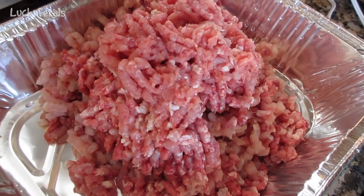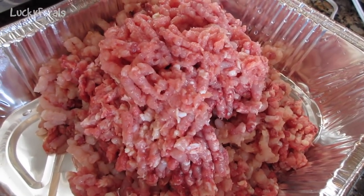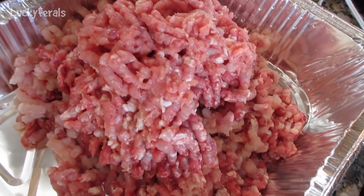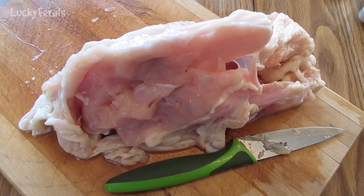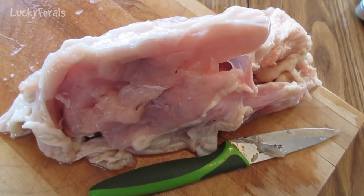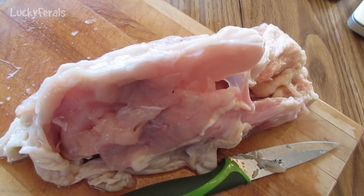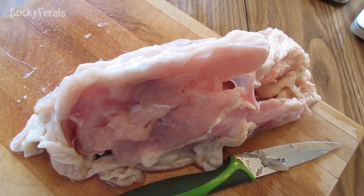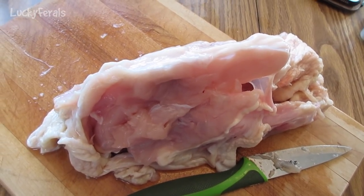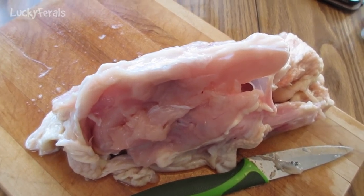This is what one of those chickens looks like after it's been put through the grinder — there's also the organ meat on the bottom, so it's quite a bit. And although this is not pretty, this is the carcass left over after I cut off the drumsticks, thighs, wings, and breast meat. I'm going to make a pot of chicken broth with this — I'll put it in a large Ziploc bag in the refrigerator and do that later tonight or tomorrow morning.